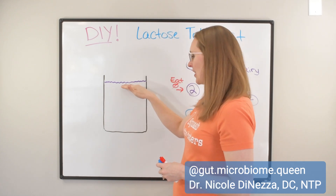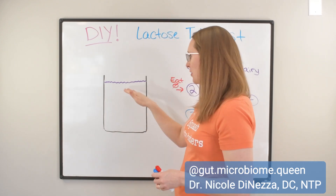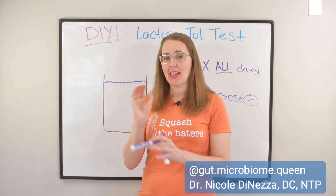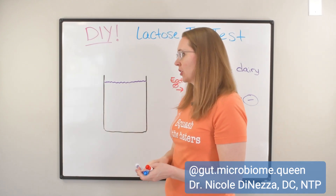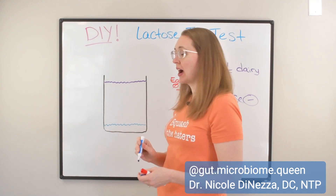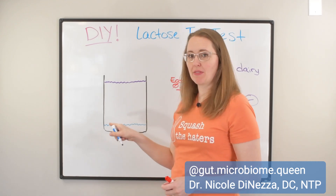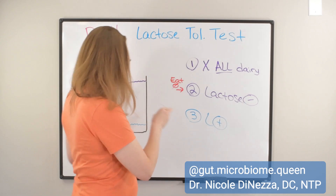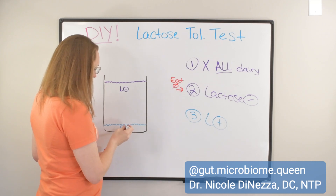You're going to start the next phase of the experiment having eight ounces of milk every day, but you're going to mix and match a little bit. Back in phase two you were doing eight ounces of Lactaid milk and zero ounces of lactose milk. When you start phase three, you're going to gradually introduce the lactose milk. The first step might just be to try one ounce of lactose-containing milk, with the remaining seven ounces being lactose-removed. We've got lactose-removed and we've got lactose-containing.